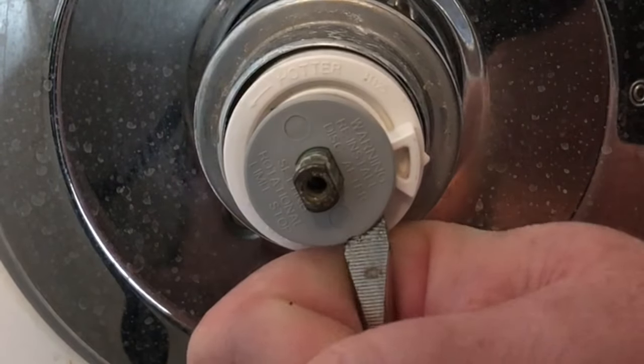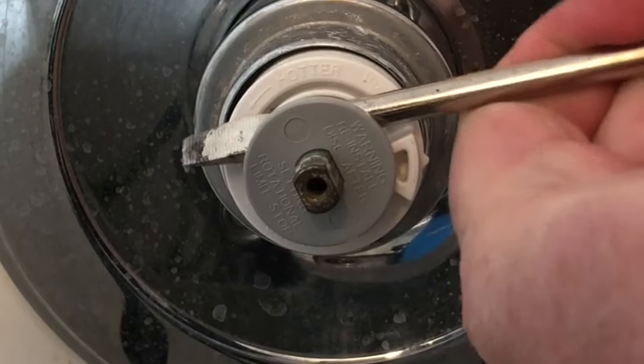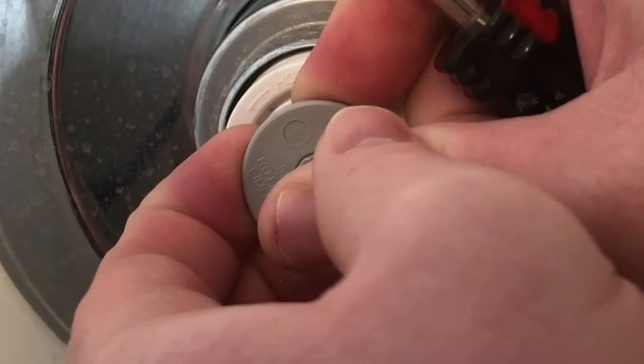Next, you'll need to get this little plastic disc off. I used the flat screwdriver to kind of loosen it up a little bit, and then I was able to wiggle it and pull it out just like that.